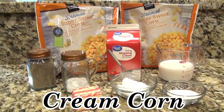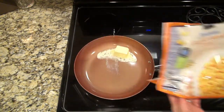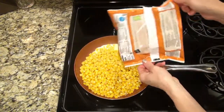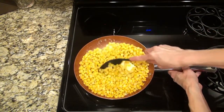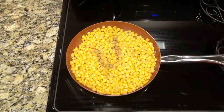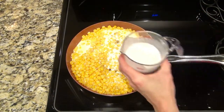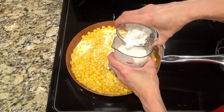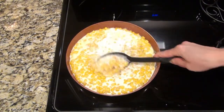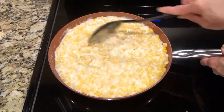This last recipe is one of the kids' favorites — it's cream corn. In a large saucepan I added four tablespoons of butter and let that begin to melt. I steamed two 12-ounce bags of steamable corn according to the directions on the back, then added those in and stirred. The heat is set to medium. I added one teaspoon of salt, about an eighth of a teaspoon of pepper, three tablespoons of granulated sugar, and one cup of heavy cream. In a separate half cup of whole milk I'm adding one tablespoon of cornstarch — stir until well combined with no clumps — then add it into the corn.